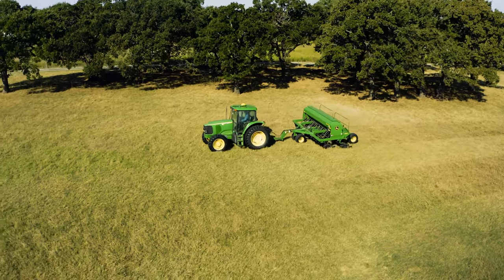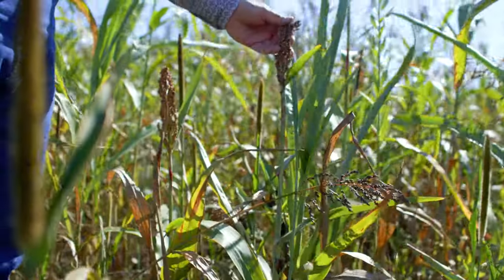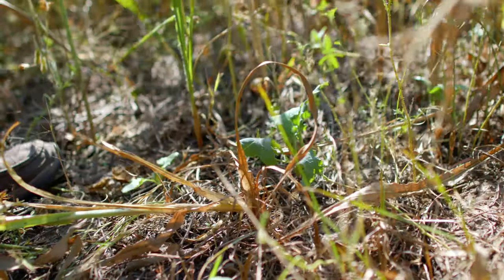We use cover crops to help us in a couple of different ways. It's really applying a couple of the soil health principles: keep the living root in the ground, introduce diversity, keep the soil covered, and of course we like to graze all winter, and that helps a bunch.